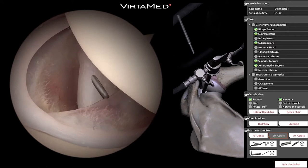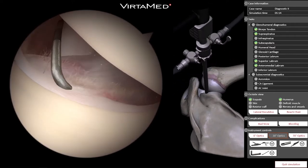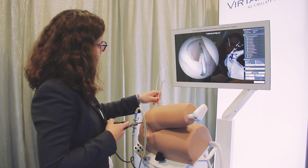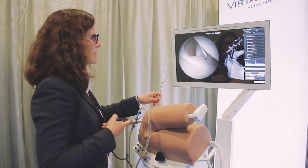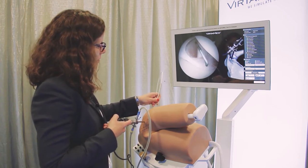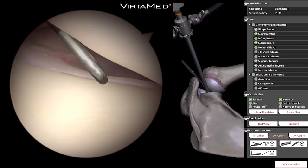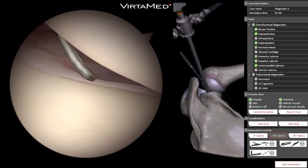The probe is right through the subscap there, and we can see the labrum. The simulator is great but doesn't necessarily completely replicate what you'd see intraoperatively. The labrum here feels a little bit loose. We're now seeing the most inferior aspect of the labrum — you can see the humeral head is above us and the glenoid is below us.